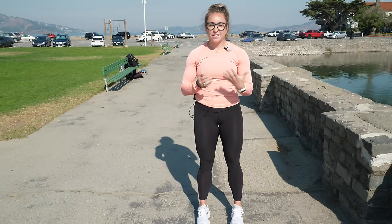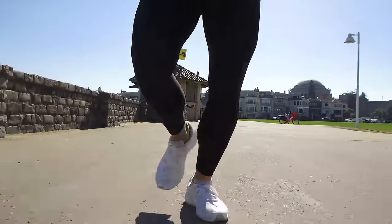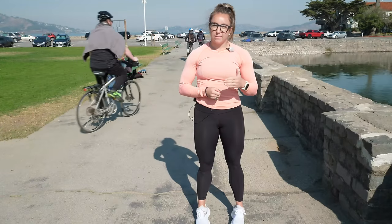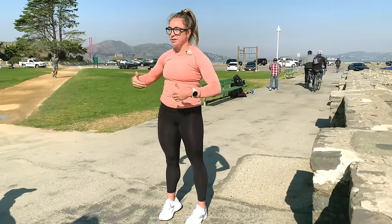These duck feet didn't happen to you. You weren't born with them, you weren't walking or crawling this way when you were little. This is a bigger issue and it comes down to how you're spending your time throughout the day. I'm going to work through three little categories here of the most common causes of these duck feet. We're going to start at the hips.